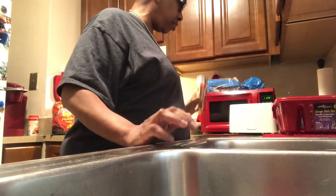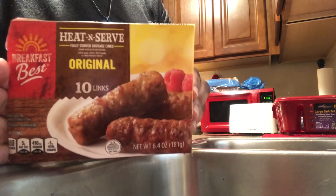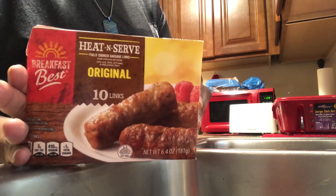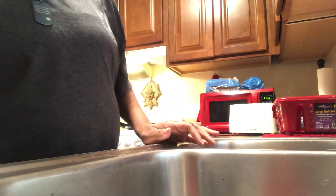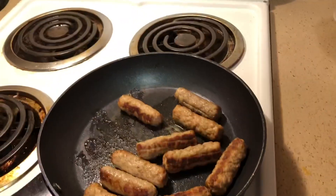So join me today as we prepare breakfast. We're going to make these sausages. These are sausages from Aldi's — very cheap, but they get the job done. These are the sausages and they are in the pan.